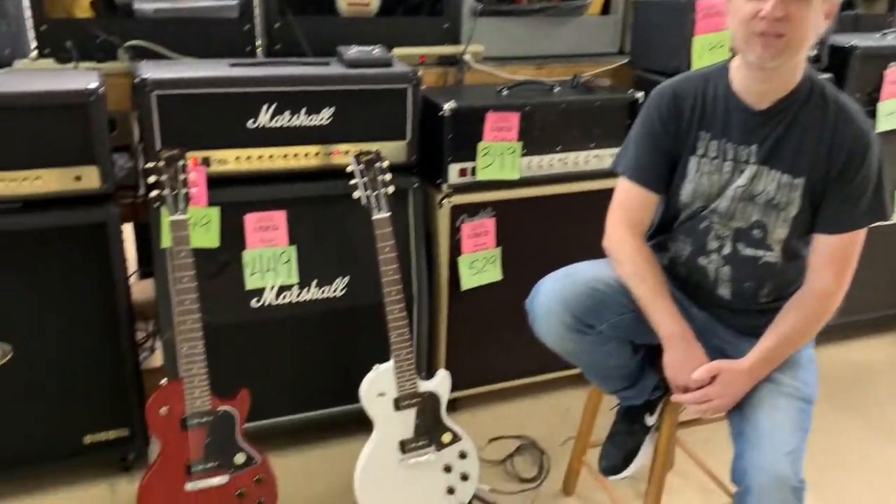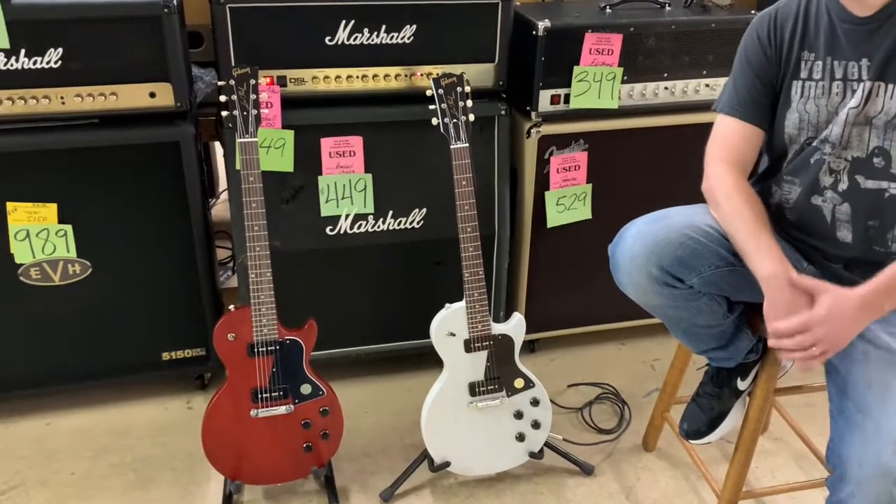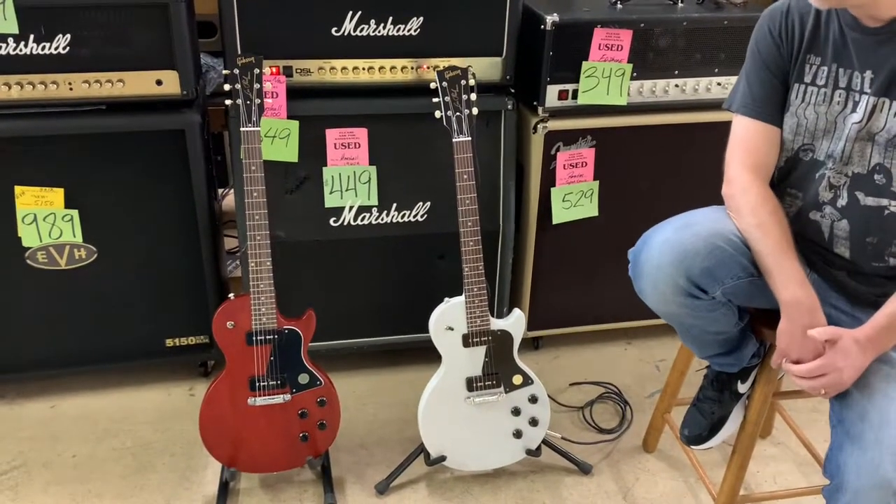Hey everybody, this is Ryan down here at Bizarre Guitar and Drum in Phoenix, Arizona with another Guitar of the Day. This time we've got a double feature — two guitars we want to show you. Today we're dealing with the Gibson Les Paul Special Tribute. We've got two different models, basically different colors but the same guitar, and we couldn't decide which one to talk about, so we wanted to show them both.